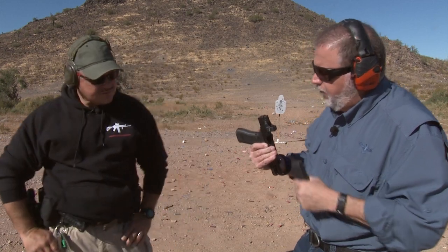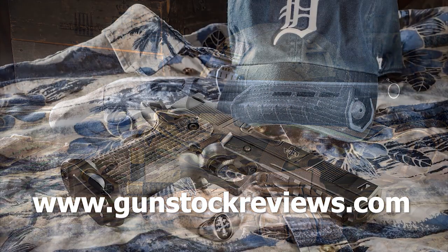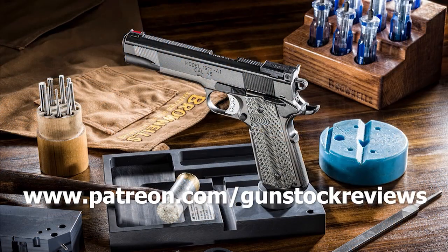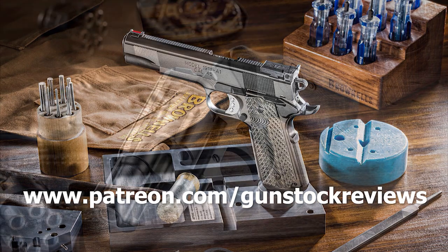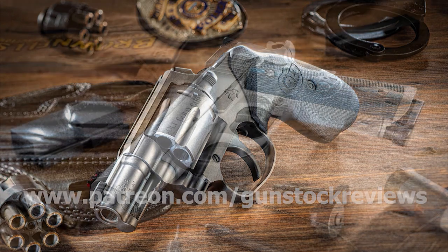Thanks, Carlos — appreciate it. Let's continue shooting because it's a fun little pistol. We shot it before and just changed the sights; we might do more changes later, but right now it's great. Thanks for watching, guys — be safe and have fun on the range. Please visit our website at gunstockreviews.com and our Patreon page at patreon.com/gunstockreviews. Your contributions are greatly appreciated and help us grow our content.